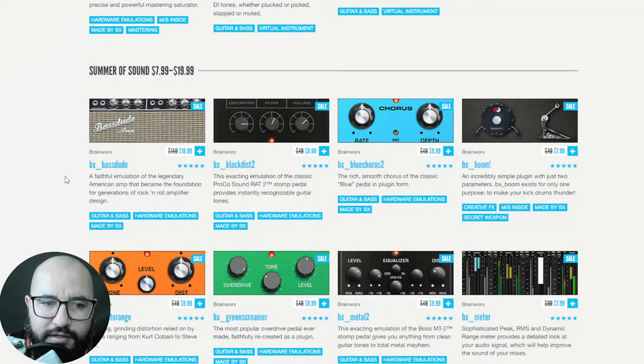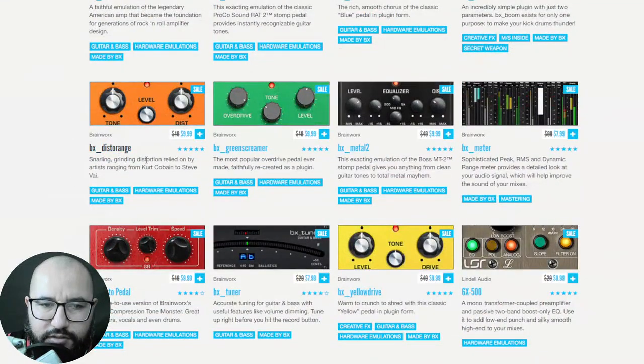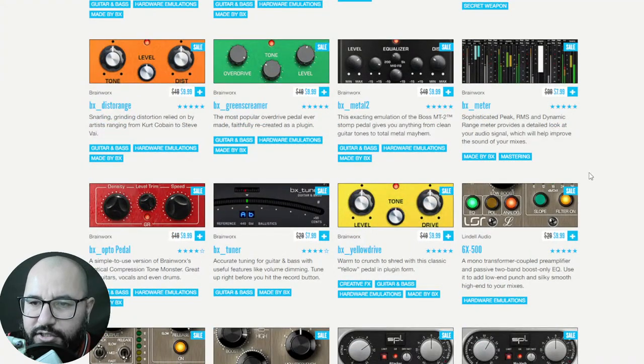We have available the Bass Dude, which is one I don't have so I'm gonna grab it later — it's $19.99. There are some guitar effects: Black Distortion 2, an emulation of the RAT; a chorus; BX Boom which adds some low-end harmonics; the Distro Range distortion; the Green Screamer overdrive; BX Metal 2, an emulation of the Boss Metal Zone; and the BX Meter, which I love and own — pretty much most of these plugins in this price range.